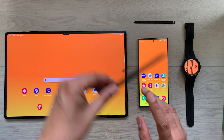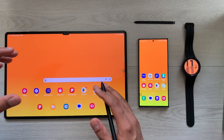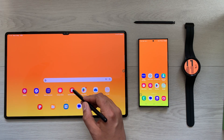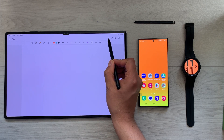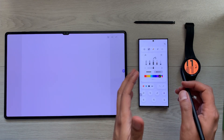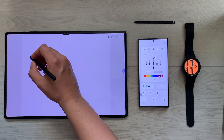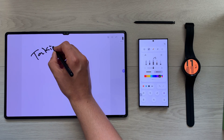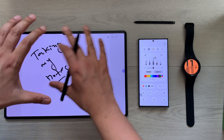First of all, you can use your S23 Ultra as a toolbar for your Tab S8 Ultra. For example, if I want to take notes, I open Samsung Notes and here you can see this icon — once I select it, it will open the toolbar on my S23 Ultra, and now I can start taking my notes on the Tab S8 Ultra as a full screen.